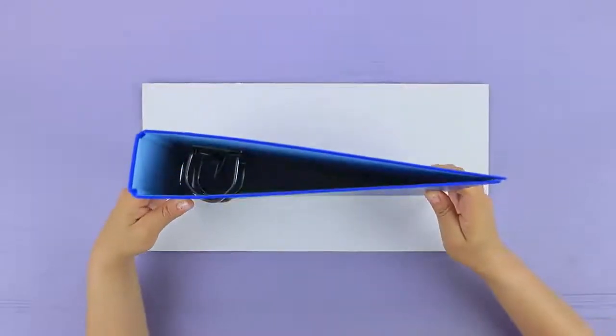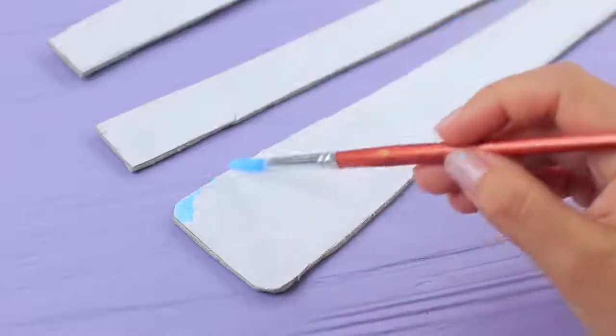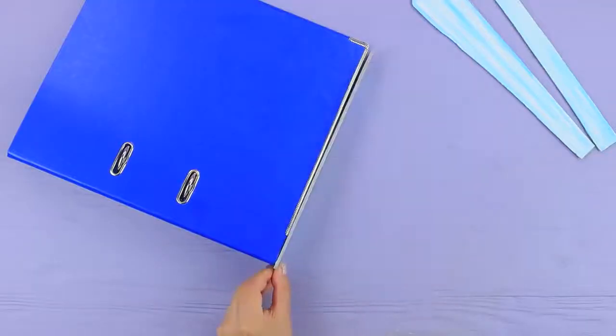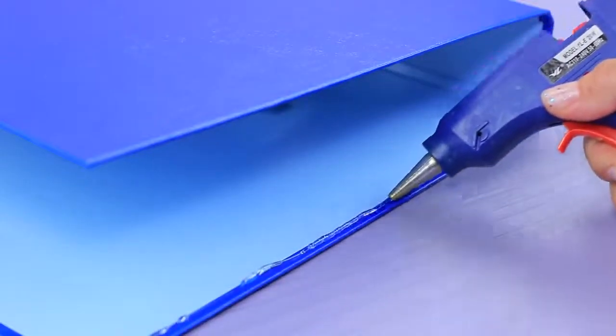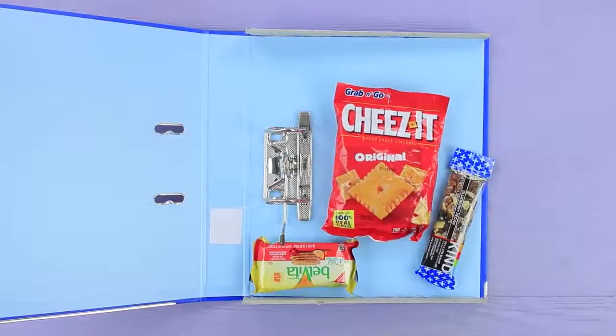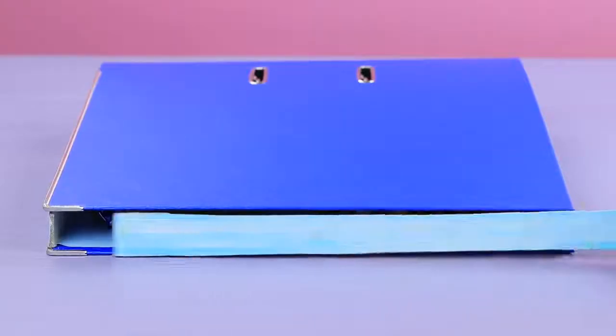Put a big binder onto thick cardboard. Trace the edges and cut out the shape. Color the cardboard with acrylic paint. Glue walls to the bottom and the top of the binder. Put food inside, and close the side with a strip of cardboard.